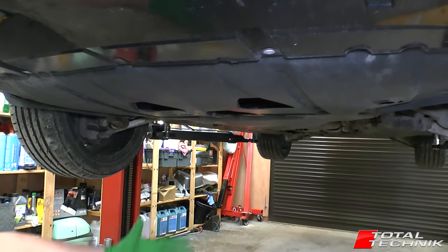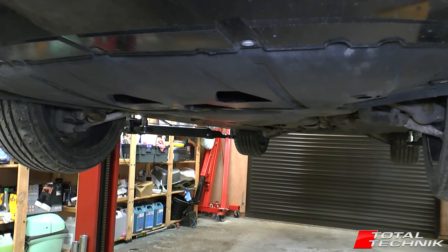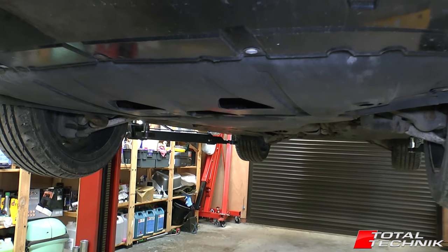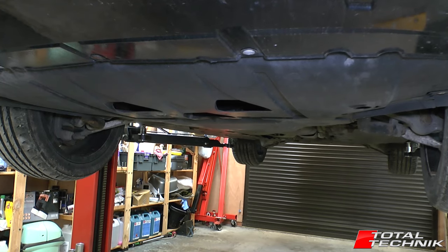First things first, to get access to this you're going to have to have jacked your car up. Jack the car up equally on both sides if you can, so you've got good access to the underneath, and then you can attack the fixings that are holding this on.